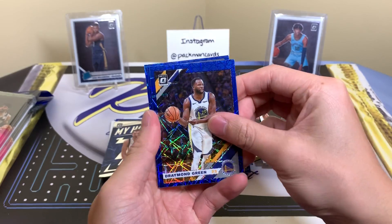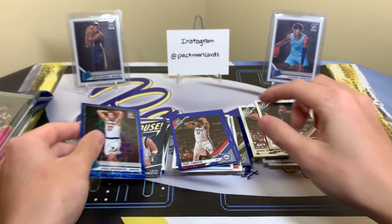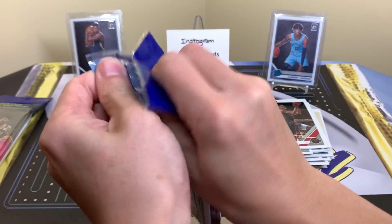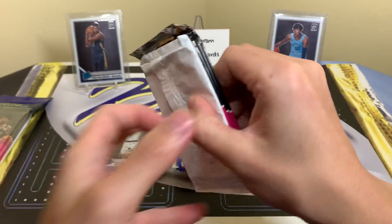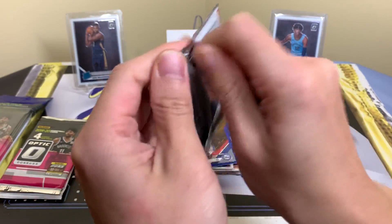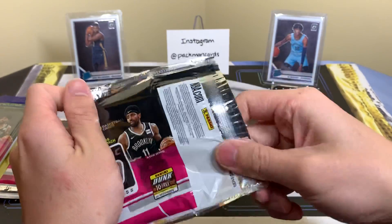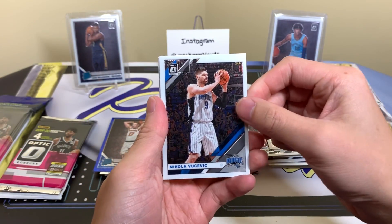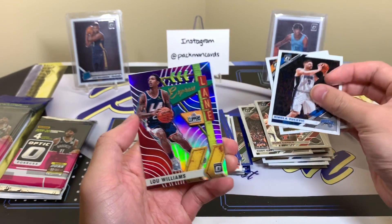Draymond Green, Joel Embiid, a rookie — last two. Pack one, let's see some pink action. Nikola — Donovan Mitchell, Lou Williams Express Lane holo, and Kyle Lowry. That's why I like the back card to just be a base card — this way it doesn't matter if I open from the back. But with Optic they put some good stuff back there sometimes.